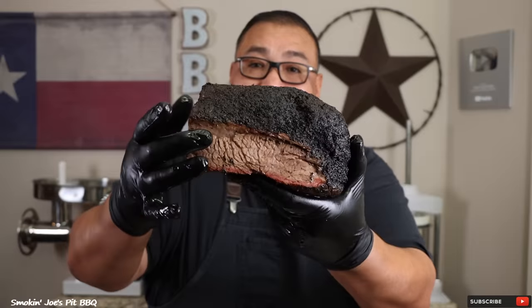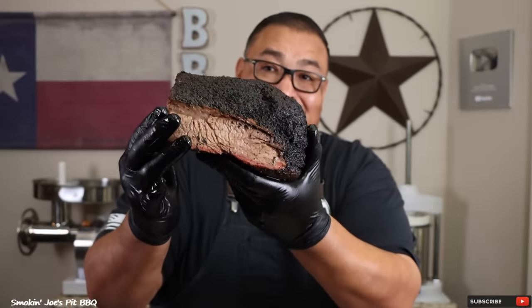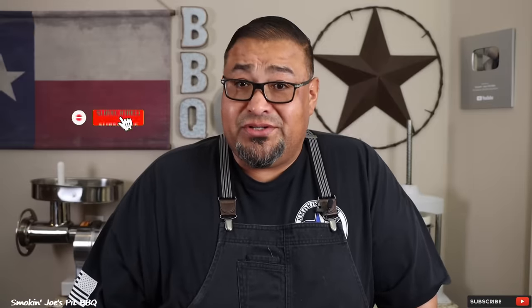Overall I am extremely impressed with that 1962 Weber kettle — check out the bark development and that smoke ring on the brisket, this is incredible. I'm going to rebuild that 1962 Weber kettle on a future video with new legs, new wheels, and more. I hope you guys enjoyed this Weber kettle brisket video. If this is your first time to my channel, hit that subscribe button. If you enjoyed this video, tell a friend and hit that thumbs up. Until next time, this is Joe with Smokin' Joe's BBQ. See ya.